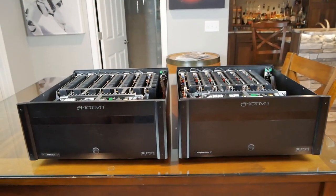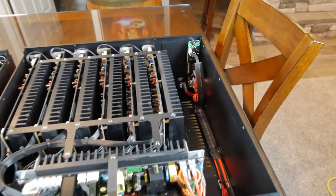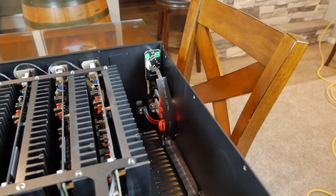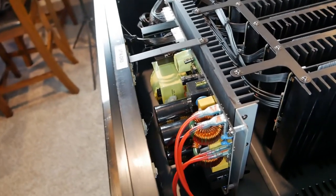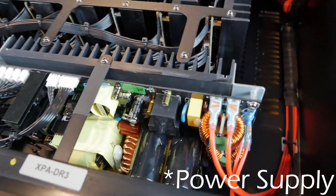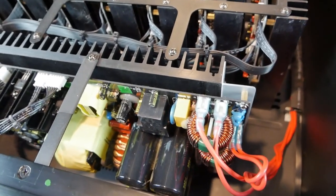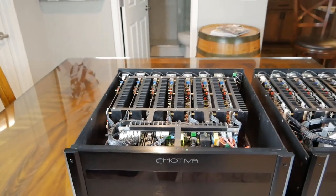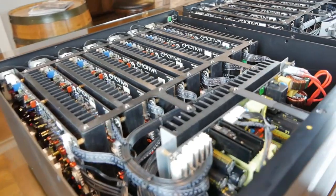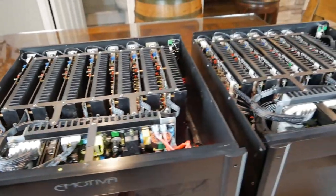Now let's go ahead and open the DR3, see what's inside, and compare it to the XPA7. Here we have the XPA7 on the left and the DR3 on the right, both opened up. We've got the power supply coming in the back following up to the power source. The DR3 series has just a slightly different setup for the power source than the regular XPA series, but they look very similar. Here are all the amp modules for the XPA7 — they have seven total. I'll throw some more still images of the amplifiers towards the end of the video.